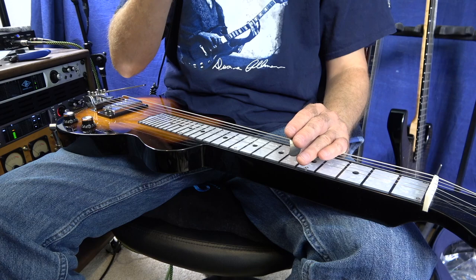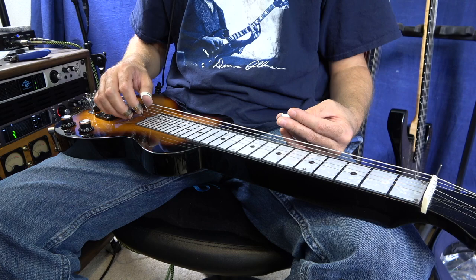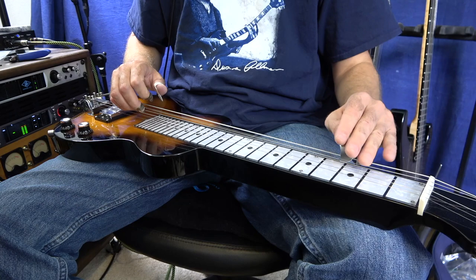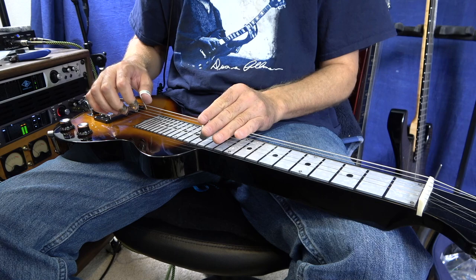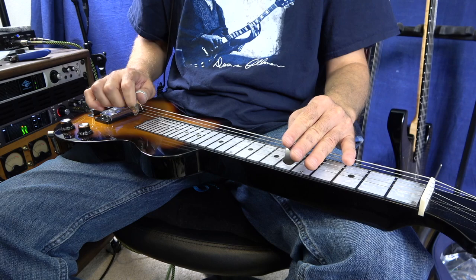Okay everybody, we got it all. The strings are changed up, my strings are all stretched out, and I've got the benders in tune and I love it — especially for the money. It's about $229 or so for the lap steel. I did change out the 6th string to the 0.060, and that made a huge difference. Check out the benders. Sounds pretty good.